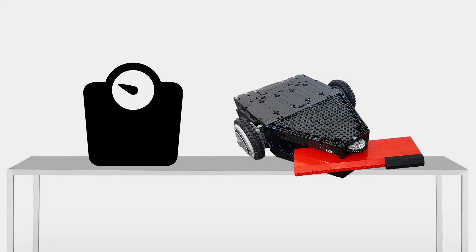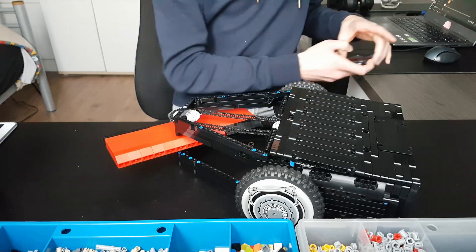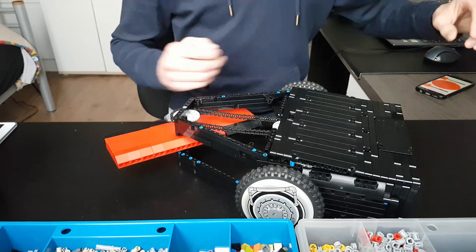The good news is that the app works. The bad news is that the machine is actually too heavy and it can't move. So I had to change the entire driving system and make it stronger using differently sized gears.